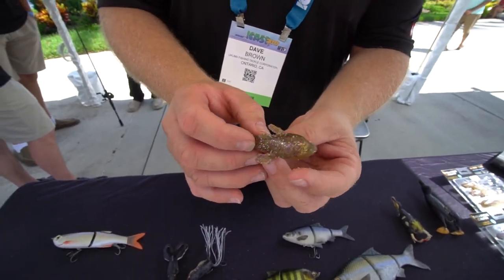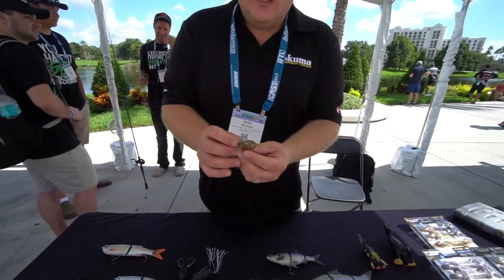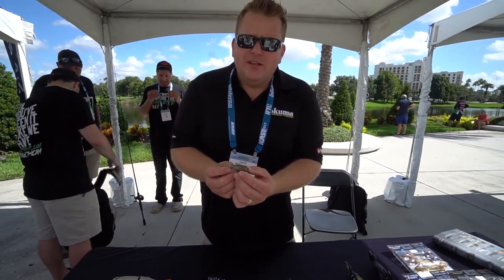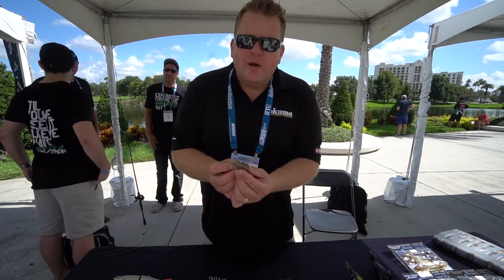A great new little bait — comes in two sizes, a three and a half inch and a four inch, and comes in 12 different colors. You can find out more information at www.savagegear-usa.com.